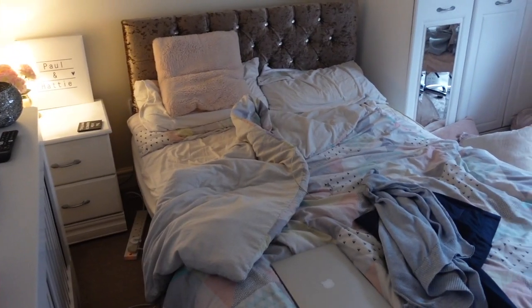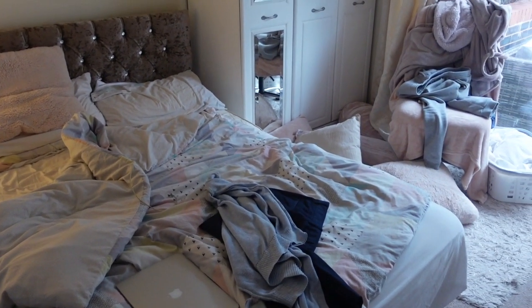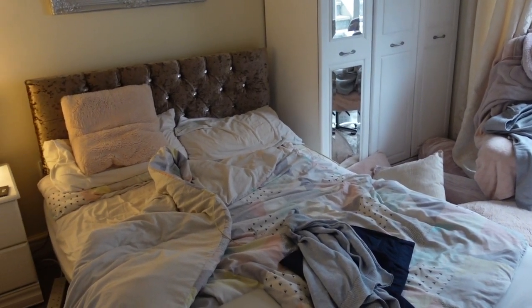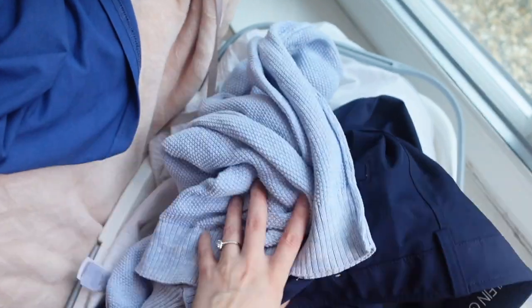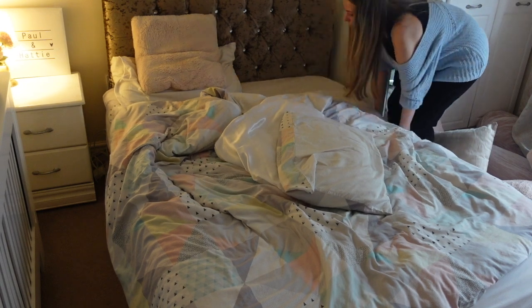Now moving on to the bedroom. Normally our bed is made by the evening but today I did have a little nap, which is very unusual for me, but I am still getting over my illness so I'm a lot more tired than usual. I'm starting out by collecting all the clothes that were around in the room and then I'm going to move on to making the bed.